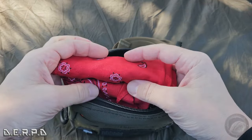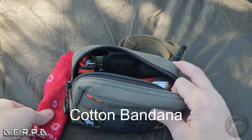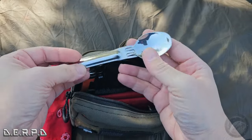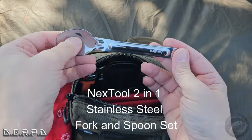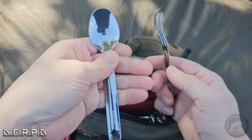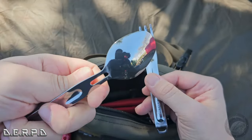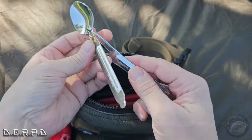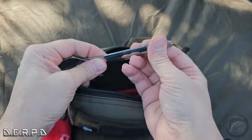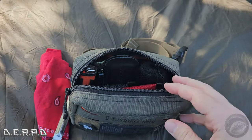First off, the handkerchief — always got one of those on me. This is a newer item that I really like: it's a NexTool utensil set. We got a fork and a spoon. I use this spoon all the time — it's actually a really nice spoon. The fork I haven't had a chance to use yet, but it slides right in and they hook on the bottom — nice and thin, easy to carry. Got that with me all the time.